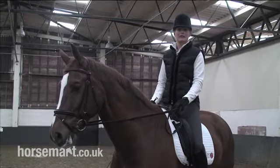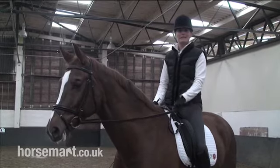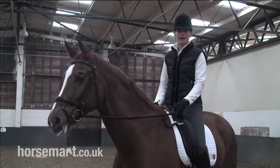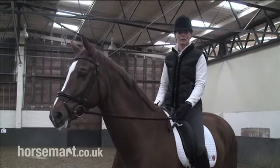To ride a good shoulder-in, it's really important to ride a correct corner with enough flexion and bend. When the horse is in shoulder-in, he's on what we call three tracks, which means that his outside hind leg is on the normal track.